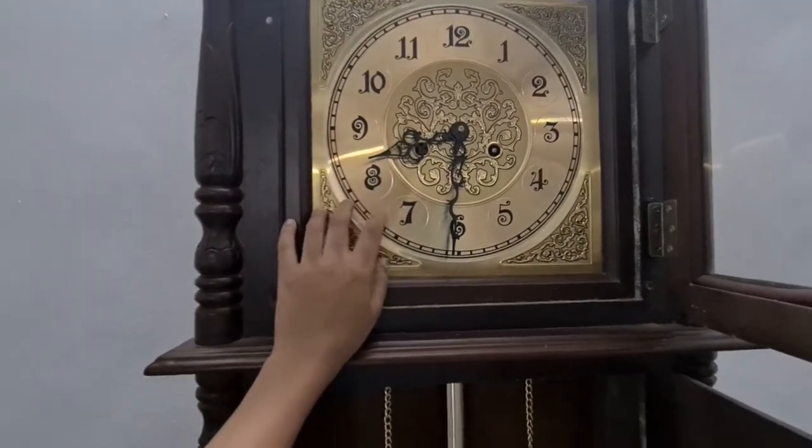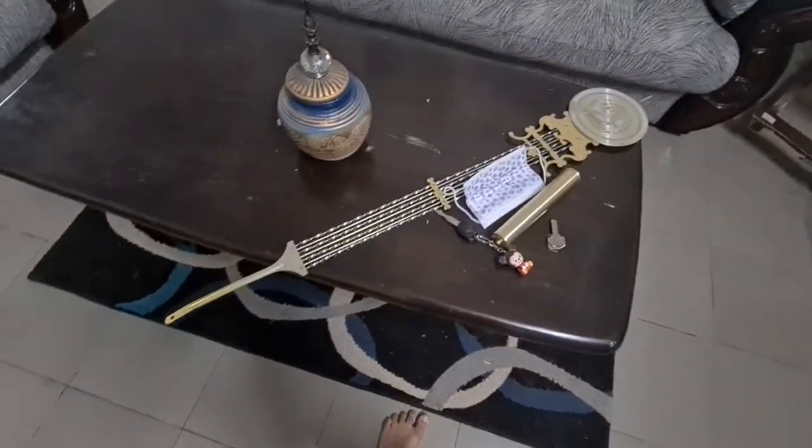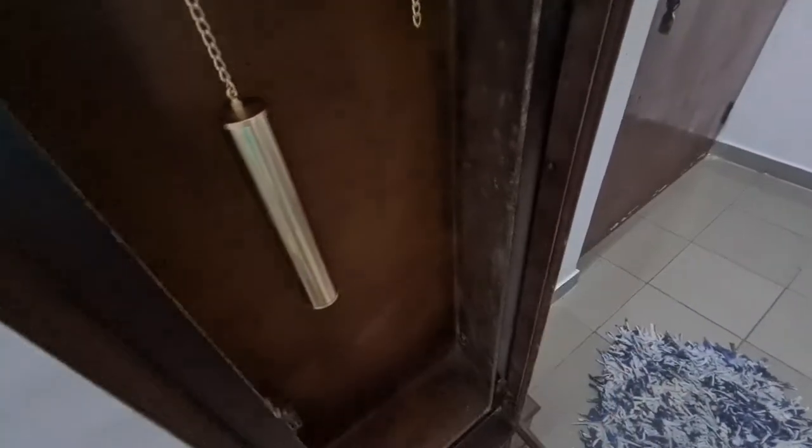It has some nice Chinese chimes in it. As you can see, it won't stay running. That is a big problem because I really like this grandfather clock — it's stylish, it's nice. When I put the pendulum in, it won't stay running. It runs for like five seconds and then it stops. That's when it gets annoying.